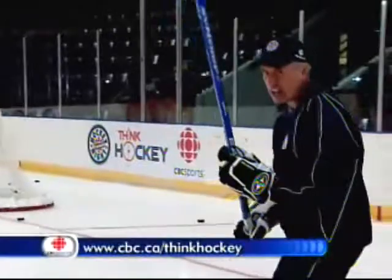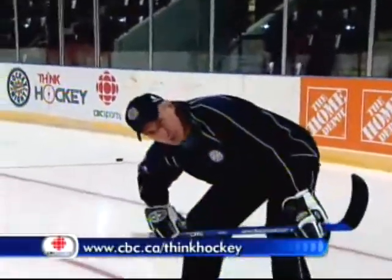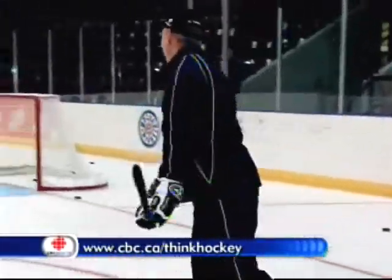CBC.ca slash ThinkHockey for more. Good save!